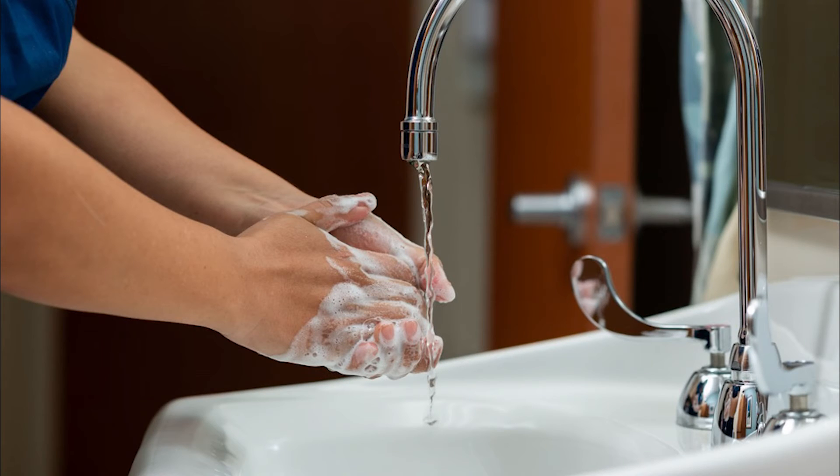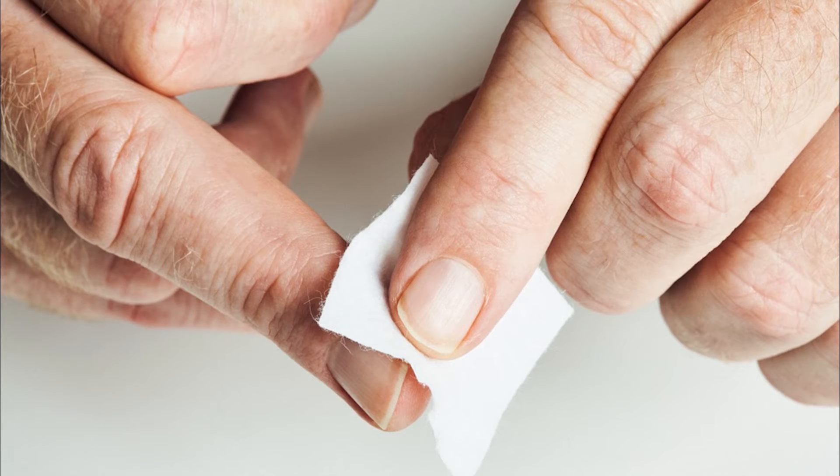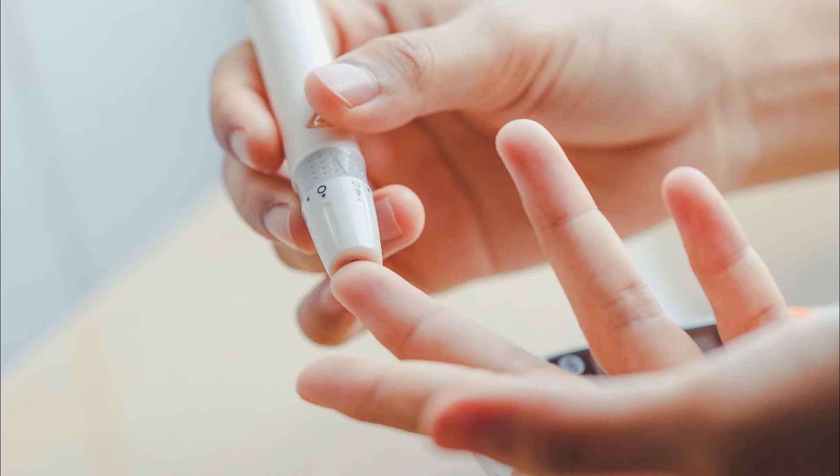Follow these steps when you are testing your blood sugar at home. Always wash your hands before testing your blood sugar — using warm water will make it easier to get a drop of blood to test. Clean your finger with an alcohol swab before pricking your finger, then prick your finger using the finger stick device and a new lancet.